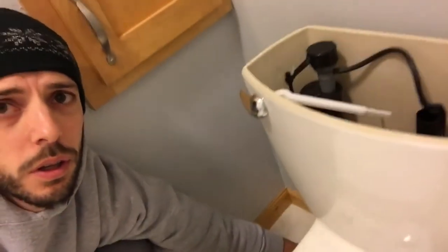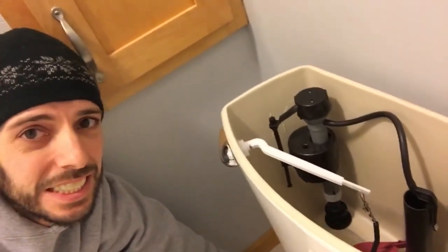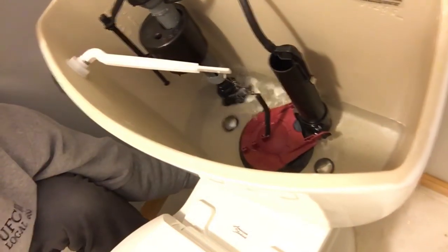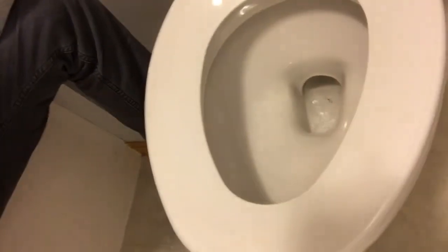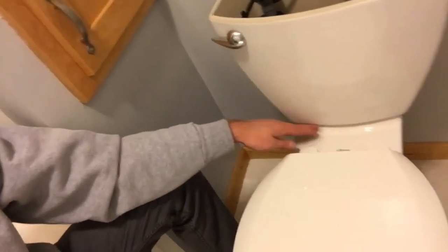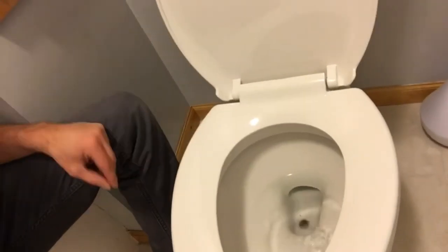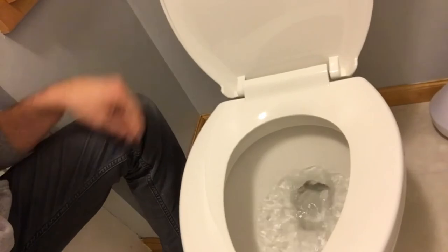I'm gonna reach right down in here and slowly let the water run. I'm gonna look around here, look on the ground to see if there's any water leaking. Now I'm gonna turn up the water just a little bit more. You can see the bowl is beginning to fill up — this is a really good sign because there's no water leaking out of the bottom of the tank and no water leaking onto the floor. I've got my toilet seat attached — it just attaches with these bolts right under here. And now is the moment of truth.